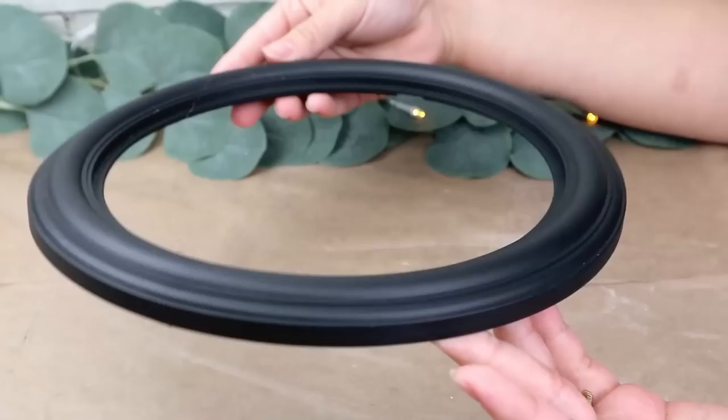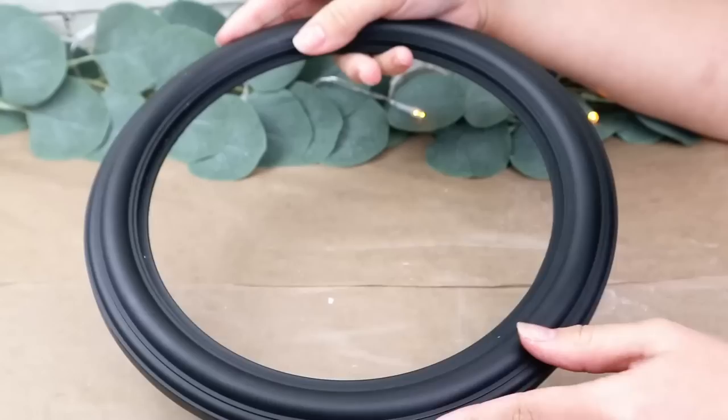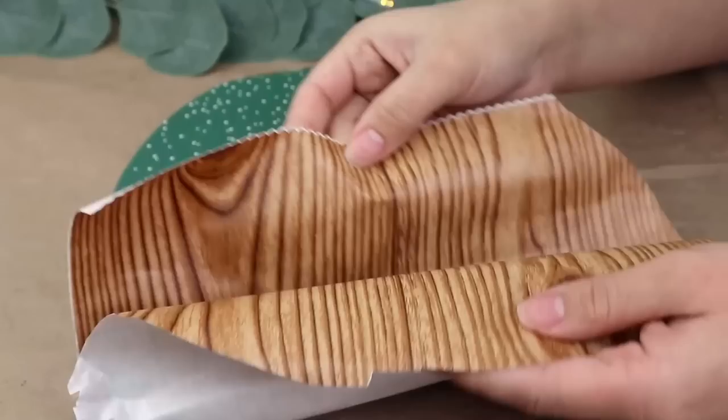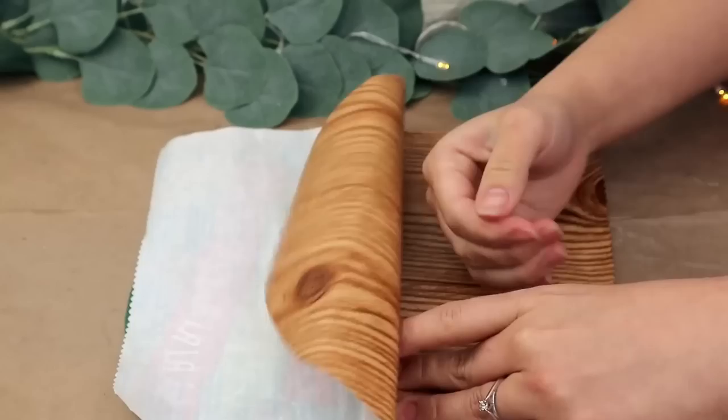The next project is a really cool, easy idea. You'll need a Dollar Tree frame — a photo frame or mirror — and then I cut a piece of cardboard the same size and shape as the frame. I add the contact paper to this piece of cardboard, then cut and fold everything to match the frame's size and shape.